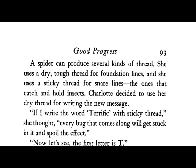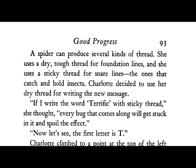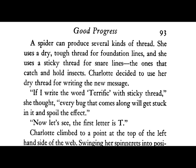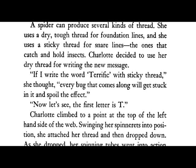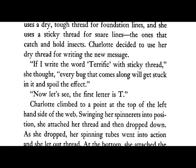A spider can produce several kinds of thread. She uses a dry, tough thread for foundation lines, and she uses a sticky thread for snare lines — the ones that catch and hold insects. Charlotte decided to use her dry thread for writing the new message. If I write the word terrific with sticky thread, she thought, every bug that comes along will get stuck in it and spoil the effect.